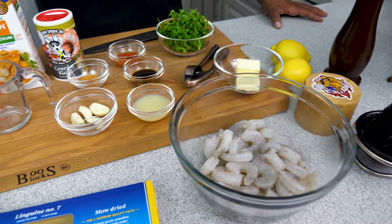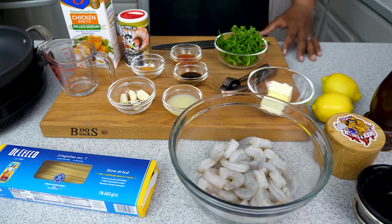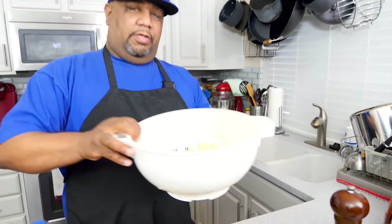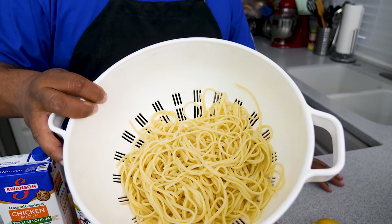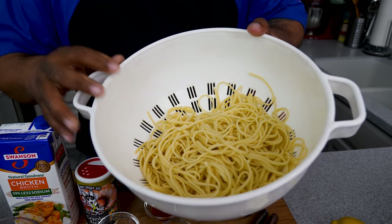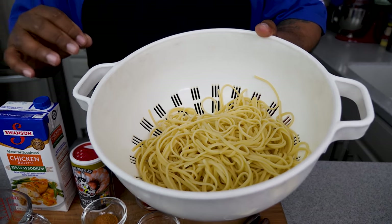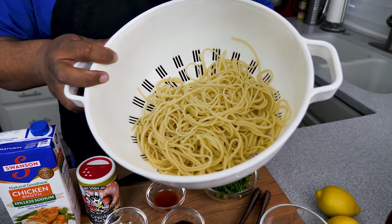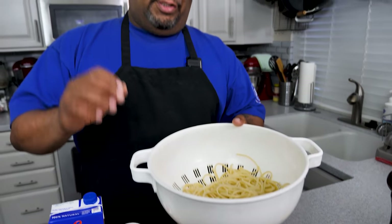Now look, I wanted to say this before we get into getting our shrimp together and making our sauce — I went ahead and made my pasta already. Just follow the directions on the box of whatever pasta you're making. Other than that, I'm talking about a 10-minute prep time, a 10-minute cook, and then an extra minute to get it in your belly. Super easy, let's get it.